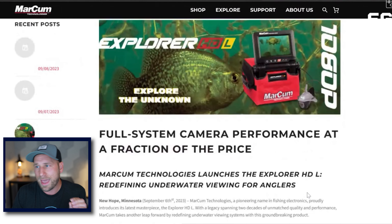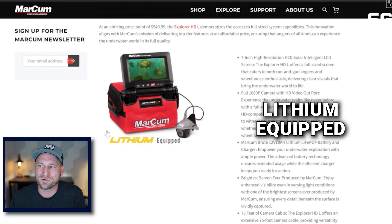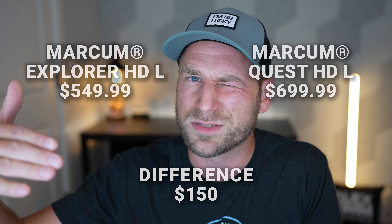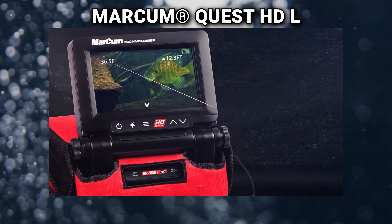The only other new thing from Marcum this year is the Explore HDL — one of their cameras. They had the Explore HD before but not the HDL. The L stands for lithium, so this is the Explore unit that now has a lithium battery in it. The only difference between this and the Quest, from what I can tell, is the on-screen components. The Quest is about $100–$150 more; this is $549.99 MSRP. The step up is $649 or $699 and has on-screen direction, so you can see where your camera is pointing under the water, plus depth and water temperature — you can't see those on this. But this still has an HDMI out, so for $100–$150 less, it might actually be a good option. It's nice that it has the lithium battery for lighter weight and longer battery life.